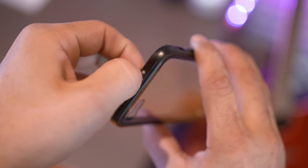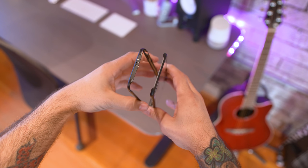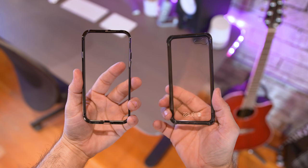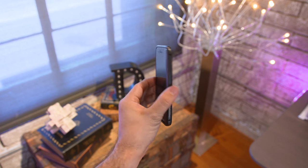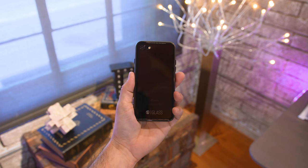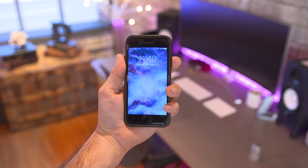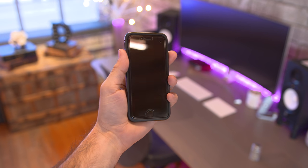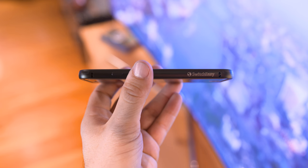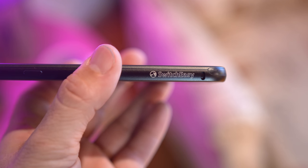Installation is pretty simple thanks to a small lock release system at the top of the case, and it'll allow you to separate it into two halves and slide in the iPhone. The design feels pretty solid as well, but the funny part is that we've taken a phone made from glass and metal and covered it in glass and metal. The case isn't all glass — it has a tempered glass backside with an aluminum frame, and it looks pretty damn sleek while keeping a slim profile at just two millimeters thicker than the iPhone 7 itself.